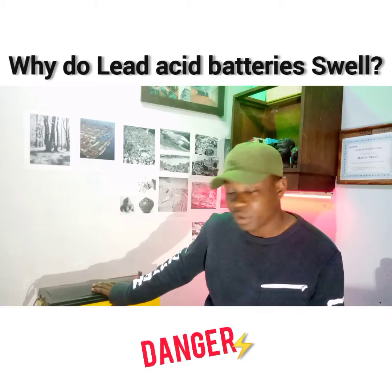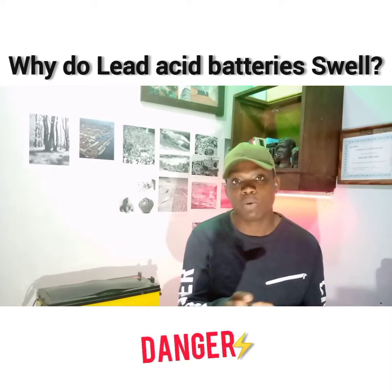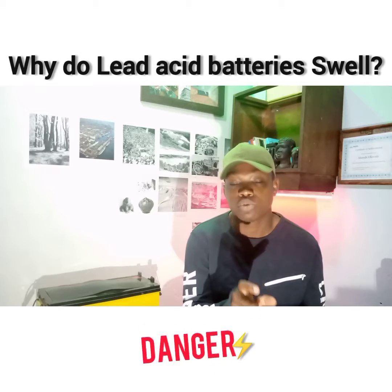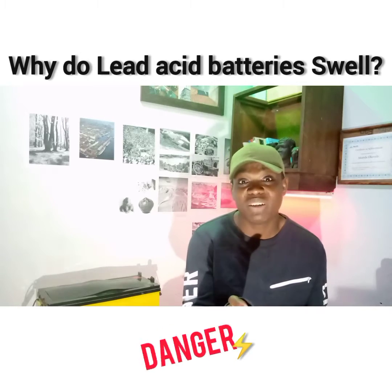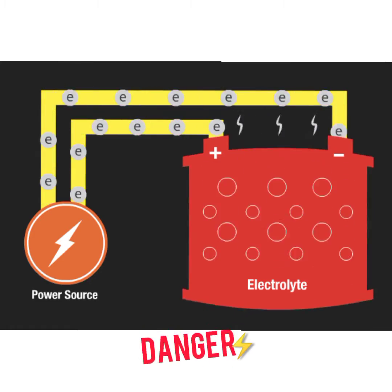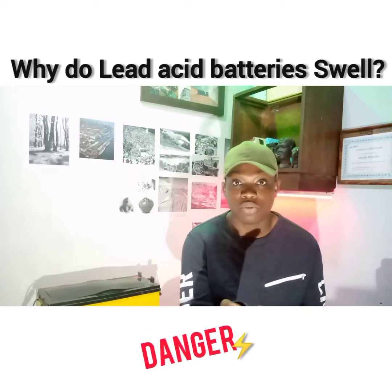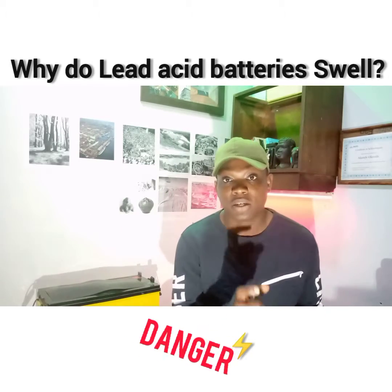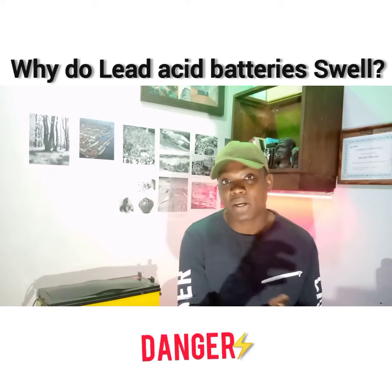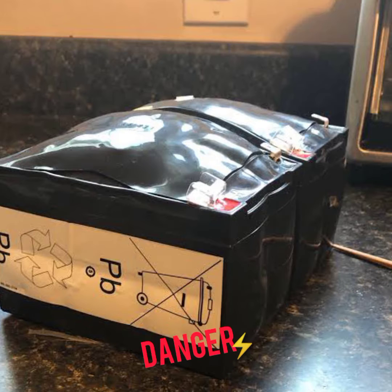Why do batteries — especially big batteries like this — swell? These are things you want to watch out for, especially when it concerns overcharging. That's why I always recommend using a good charger, a good charge controller, and a good inverter to make sure your batteries are charging properly. Overcharging can cause swelling in your batteries.